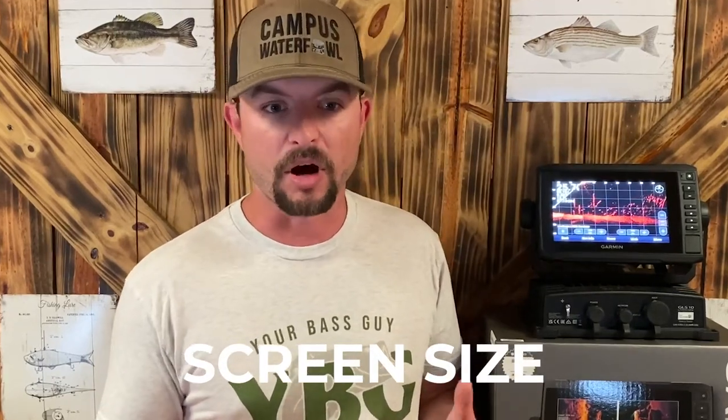I took out the LiveScope — me and my dad — the other day in my kayak. I was using the Garmin Echomap UHD 73 SV. The SV part really doesn't matter because I couldn't use the side scan — that's a con we'll talk about later. But the screen is 7 inches, so you'd think it might be hard to see. Honestly, it wasn't. Good clarity. The 73 model worked really well with the Panoptix, especially for my kayak where I need a smaller screen so I'm not bumping into it.